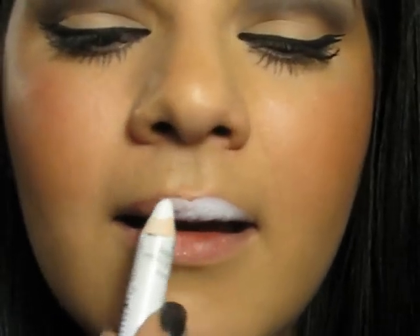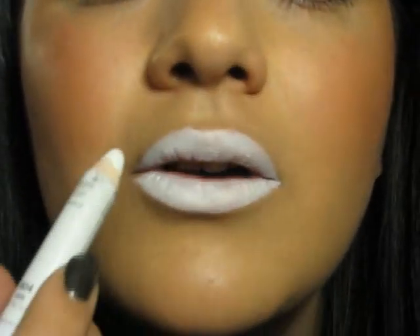I am going to be using NYX Jumbo Pencil in Milk and I am going to line and fill in my lips with it. Don't forget to go into the corners.